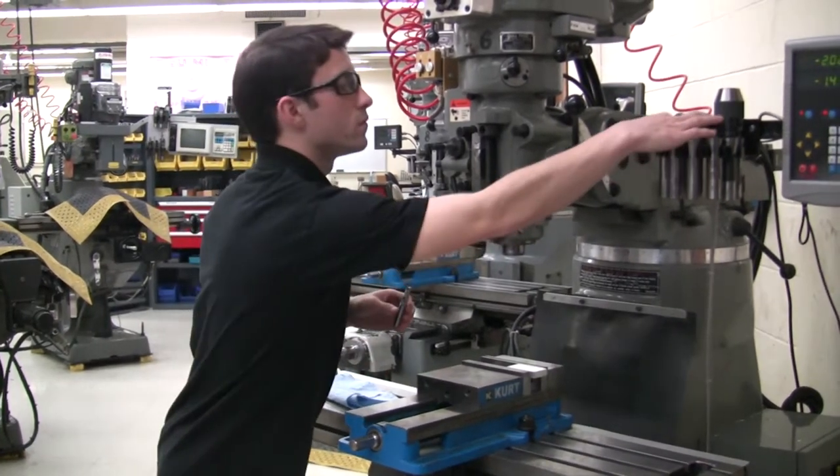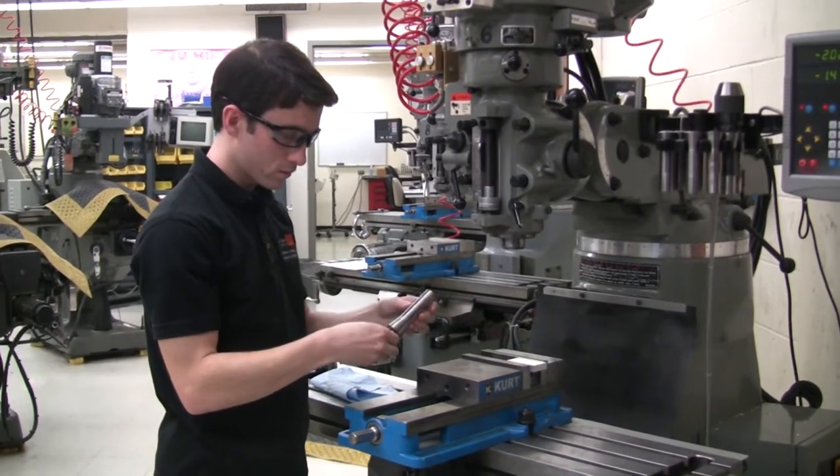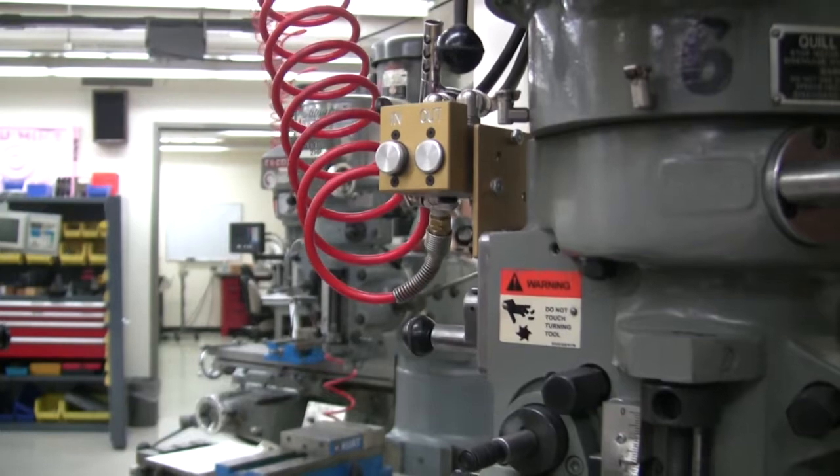Install a half inch end mill into the collet, then place the collet into the spindle. Press the in button to tighten the collet into the spindle.